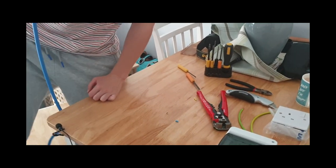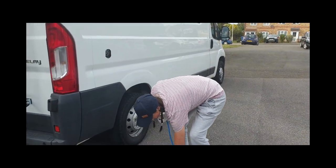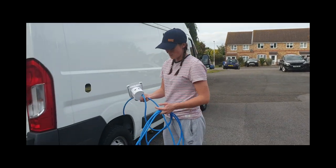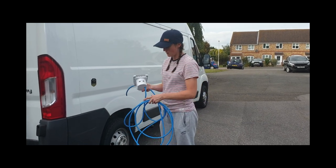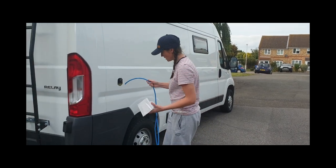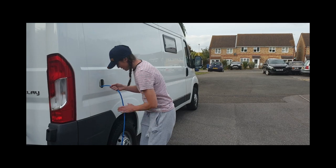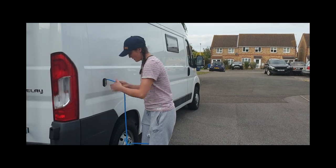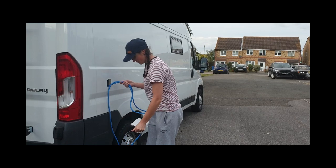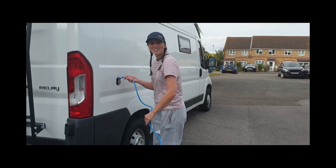Then we'll take this bit to the van. So we're back outside the van. I've left all my cable long because I don't really know where everything is exactly going to be yet, so I'll cut that down once it's in and we've decided where everything's going. I just need to feed it through.